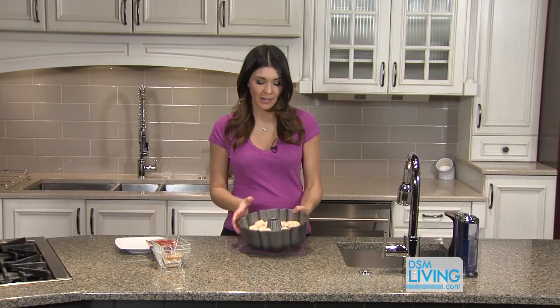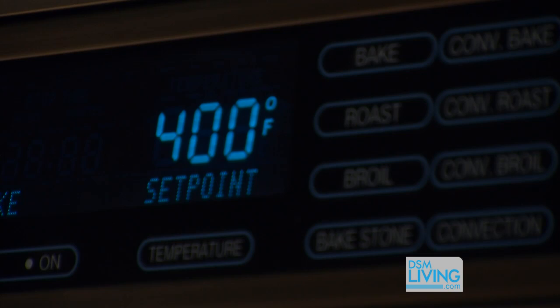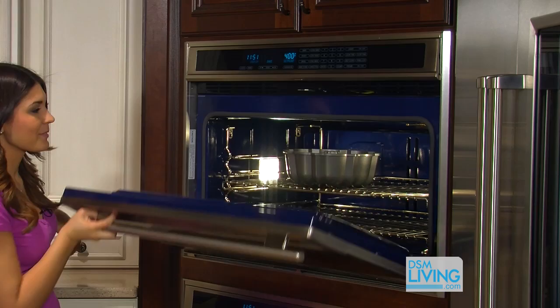We've finished making all of our little pizza dough balls. You can see the bundt pan is about two-thirds full — it's going to rise when it's in the oven. We're going to pop this in the oven; I've already preheated it to 400 degrees. We're going to leave it in there for about 35 minutes, or until the top browns.